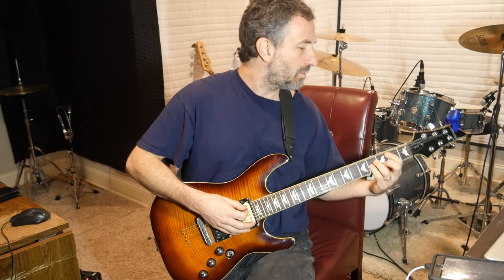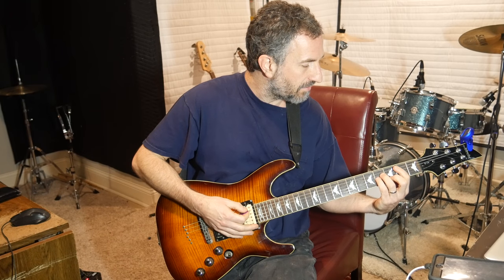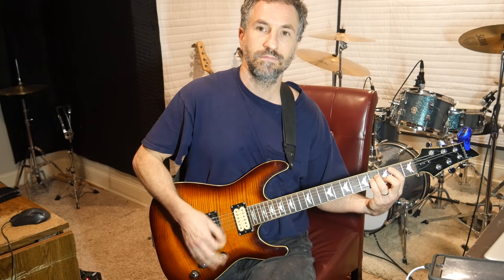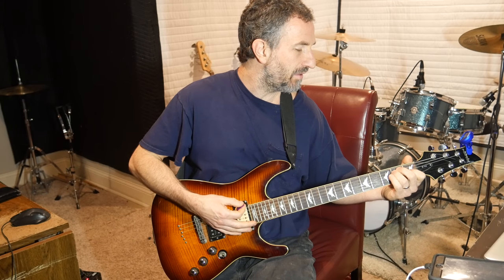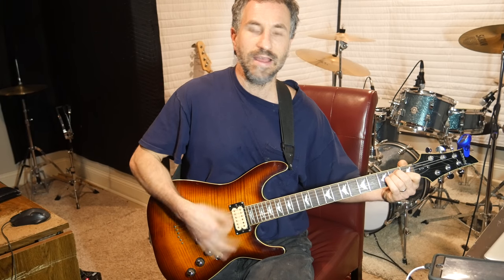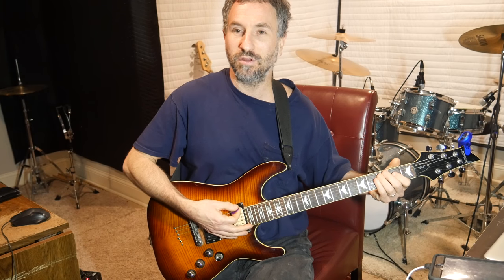The second part: you're going to put your pointer finger over the second fret of all the strings except for the low E, your middle finger on the second fret of the B, your ring finger on the fourth fret of the D, and your pinky on the fourth fret of the D. Then you're going to do an E major, which is your middle finger on the second fret of the A, your ring finger on the second fret of the D, and your pointer finger on the first fret of the G. Then you do the open E, close it with an open A — hit the open A string — and then your pointer finger on the second fret of the D.